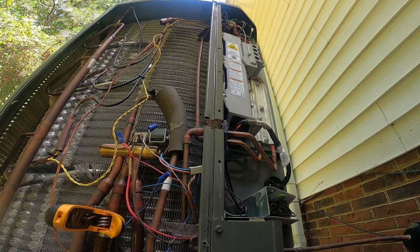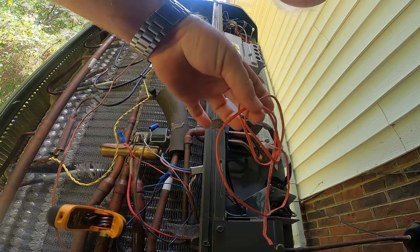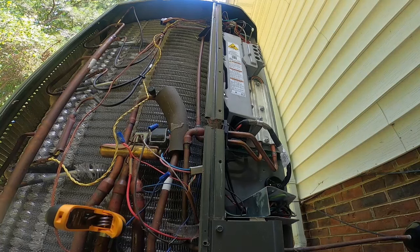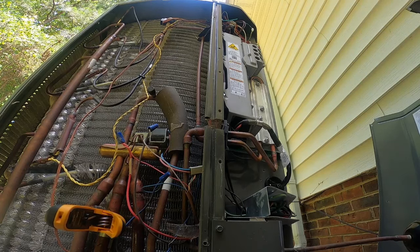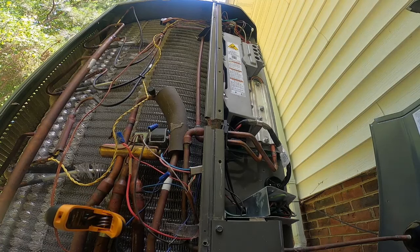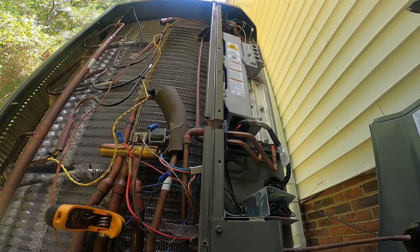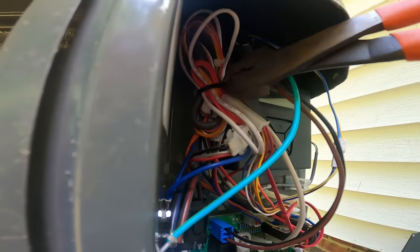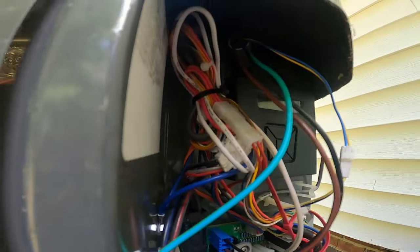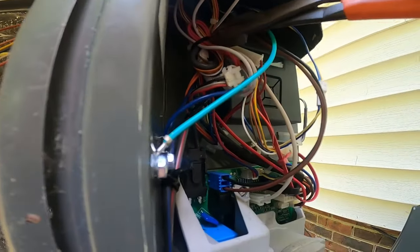We're going to have to replace it, and luckily I was smart enough to have one with me. So let's shut it down and change out that sensor. I'll leave my temperature probe on there so it can read the temperature whether it's running or not. You've got this little harness up in here with everything zip-tied together, so you've got to reach in there and cut that zip tie off.